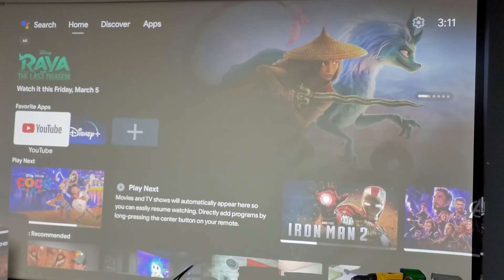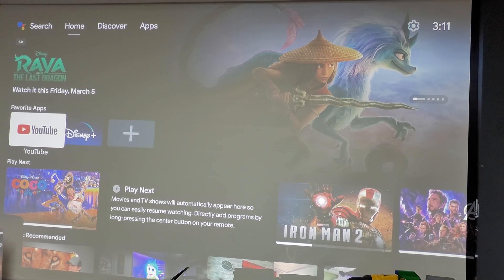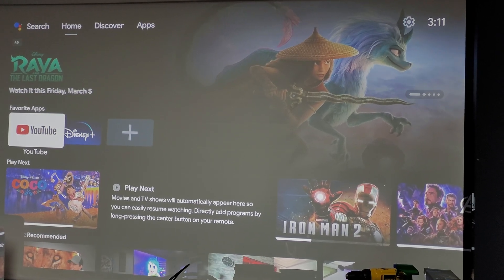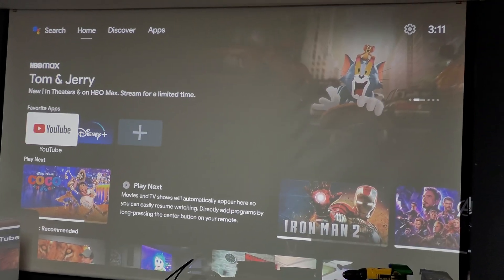As you can see, it's just under a minute to power on and start up. Let me lock the focus in — just the aperture. As you can see, it looks just like any regular Android TV interface.